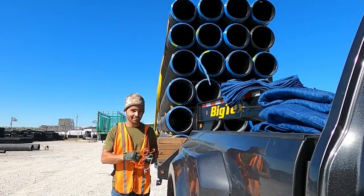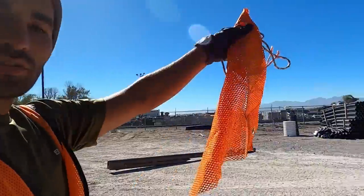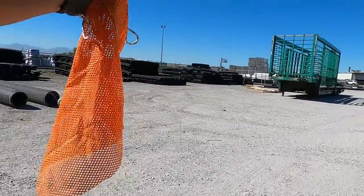Okay, everything is done. But now I have to put one of these orange flags in the back because I am overhanging about two feet. You need to make sure you warn the people behind you - there's something to indicate that you are overhanging.